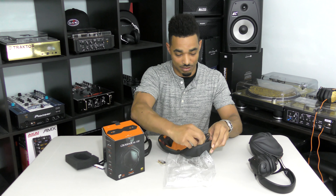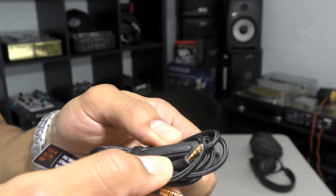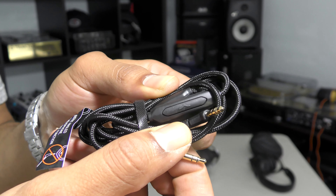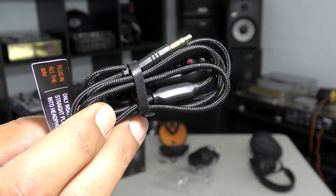Also in the box comes a regular straight braided cable — really nice quality here. You have your inline microphone and also a one-button touch so that way you can answer your calls and hang up.